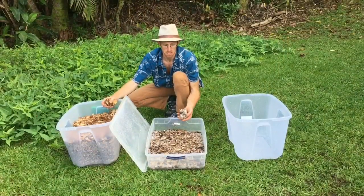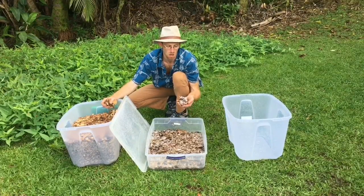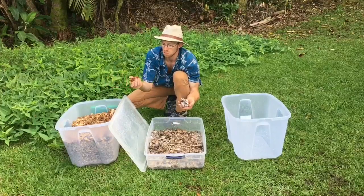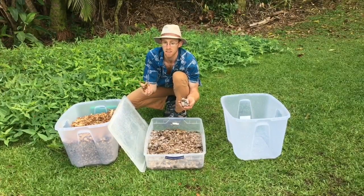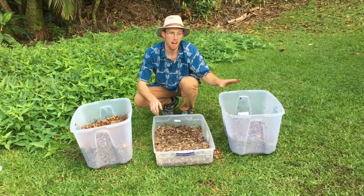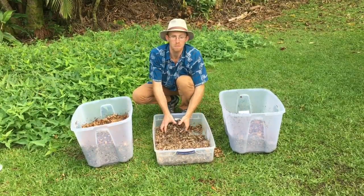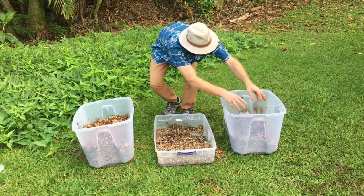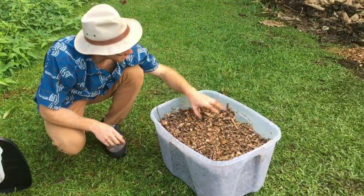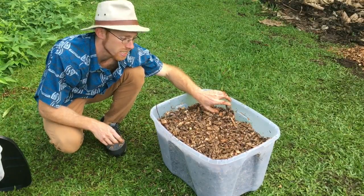As an alternative to purchasing Kingstropharia sawdust spawn each year, you can grow out your own wood chip spawn on virgin wood chips with your preferred edible fungus. Again, we observe the five to one ratio of five parts fresh wood chips to one part wood chip spawn. It's best to not fill the wood chips all the way to the top of the bin to allow for healthy gaseous exchange.